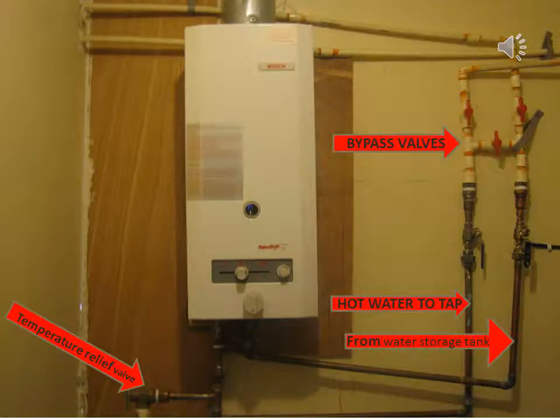Here is the gas propane hot water backup, and I use it about 6 days a year.